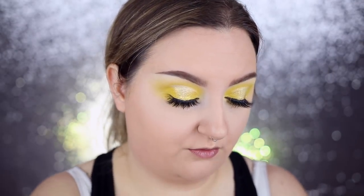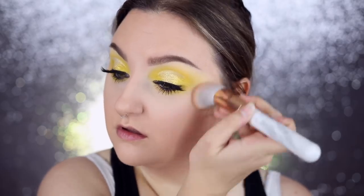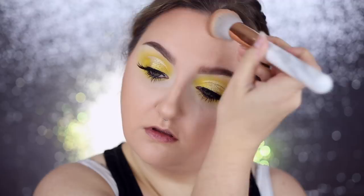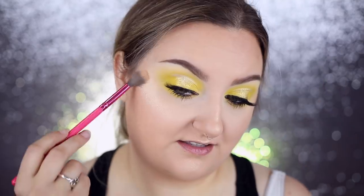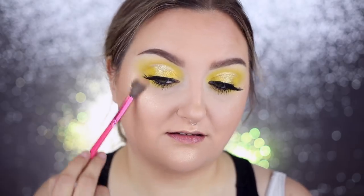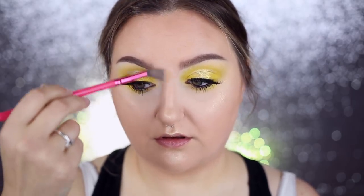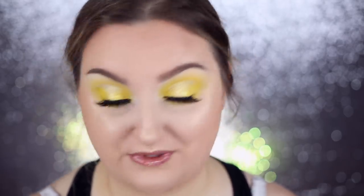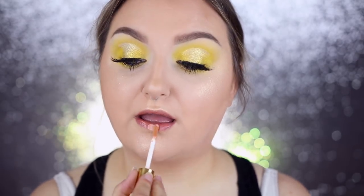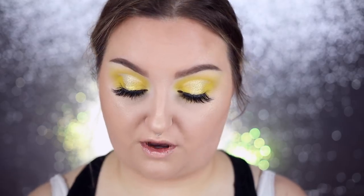I'm just going to contour a little bit with my Tarte Park Ave Princess palette. This is Rodeo Drive from Ofra. Now what kind of lip product do you do with this? I always default to my gloss balm but I don't think that really goes with this look. I think I'm going to use the Tarteist Gloss in Hela, kind of blended in with my Fenty Gloss Balm in Fenty Glow.